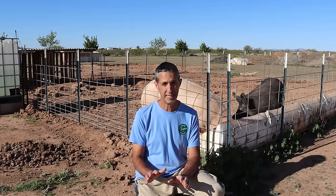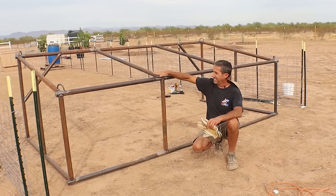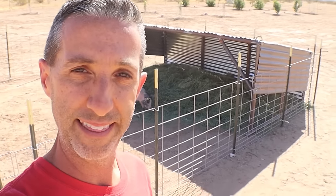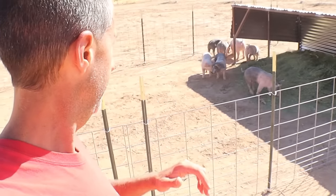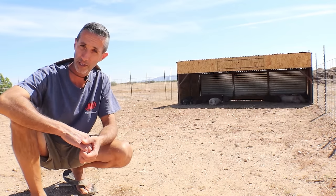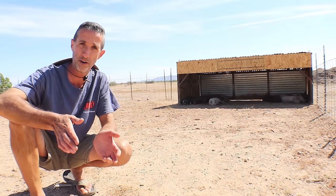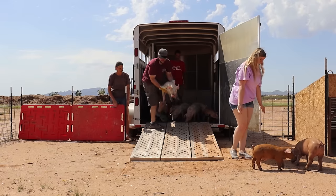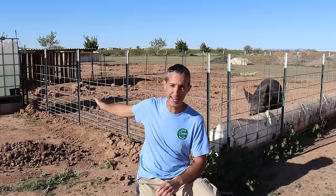One of the things all of our animals need here on the farm is shade — pigs are no exception. What we do with our shade structures, we've got what we call our bacon barn, which is essentially a large hut built out of steel. That enclosure fits about 10 to 12 full-sized pigs, giving them plenty of shade. When we first bring them on the farm, we have up to 20 piglets at a time. All 20 of those easily fit in the structure behind me here — a smaller structure made out of wood. The little pigs are not quite as destructive as the big ones and that's plenty of shade for them when they're small.